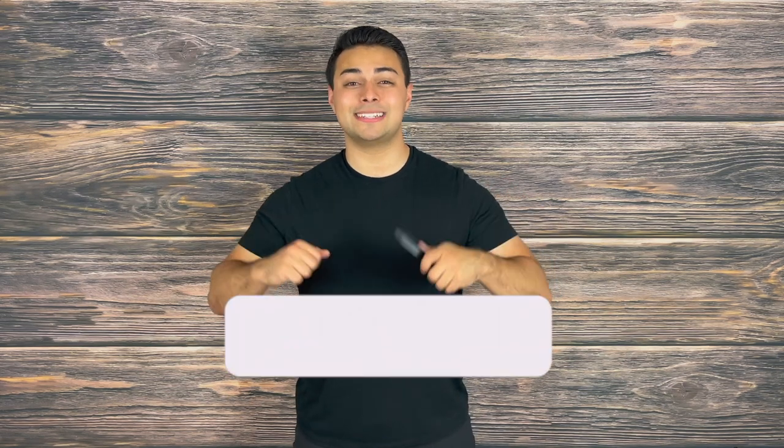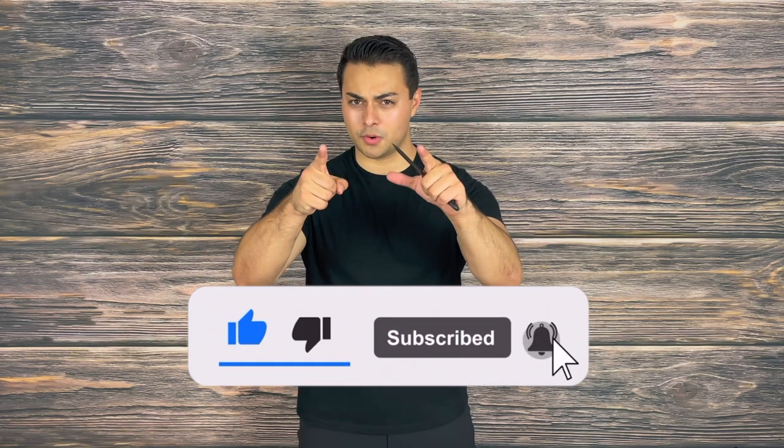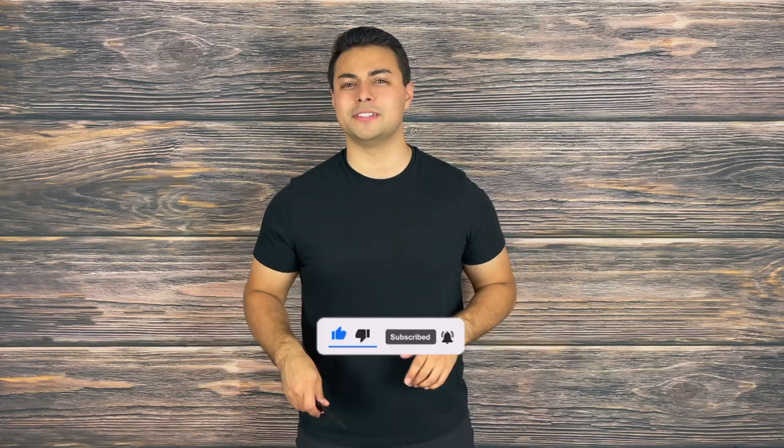So let me know your thoughts. Do you think this is worth adding to your everyday carry for those types of environments, or having at your desk or even in your shower? If you enjoyed this video, please make sure to drop a like, share, and subscribe because it helps support the channel and it is greatly appreciated. While you're there, turn on post notifications so you are the first to know of new videos coming every Tuesday and Thursday.